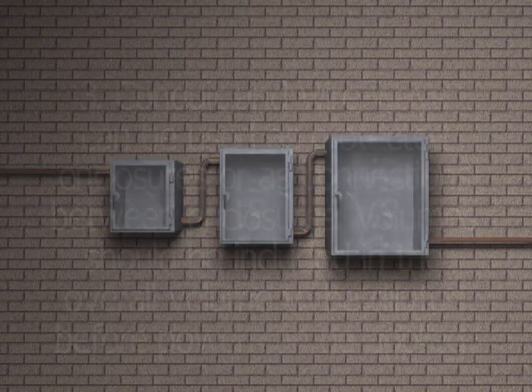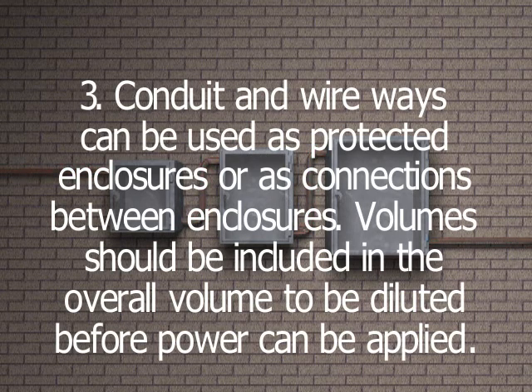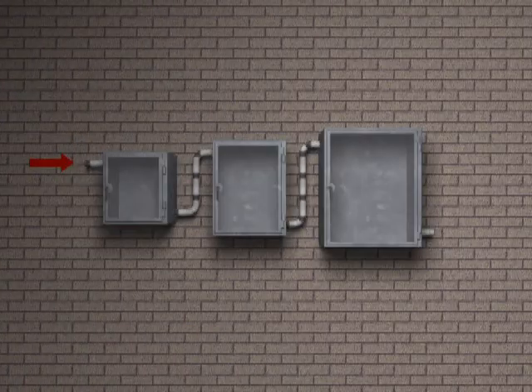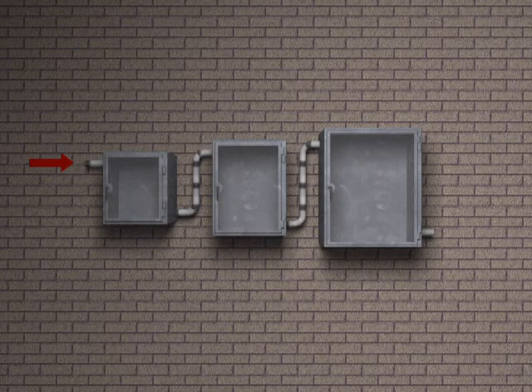Conduit and wireways can be used as protected enclosures or as connections between enclosures. The volumes of these conduit and wireways should be included in the overall volume to be diluted before power can be applied. The first enclosure in series should have purge gas supply to enclosures.